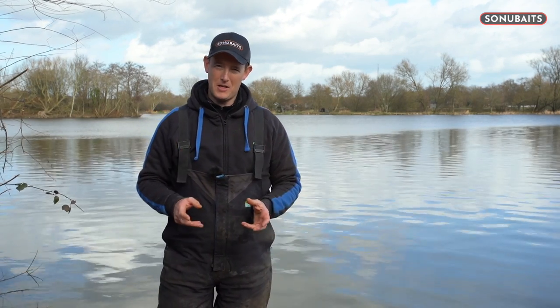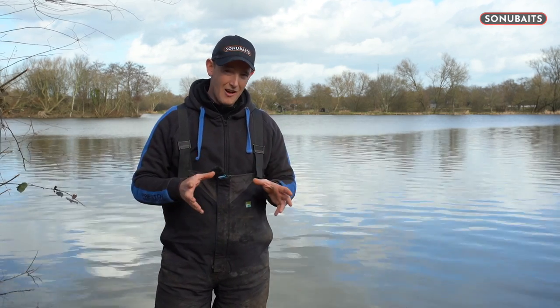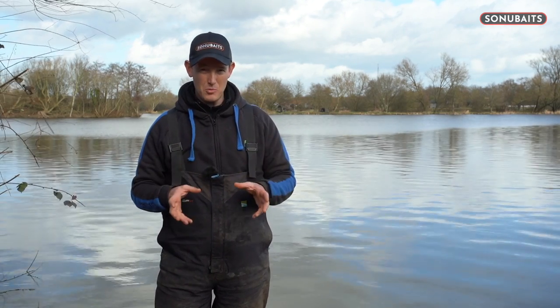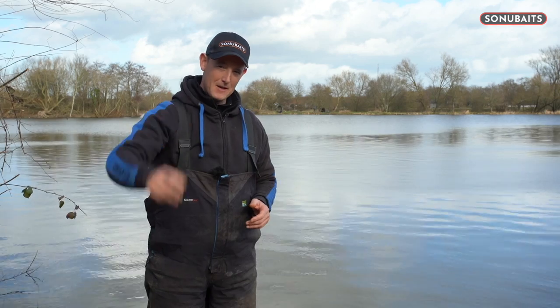We all know how good method feeder fishing can be for catching loads of fish. I'm really lucky to work with Sonubaits and I've realised that bait can give you a real edge when it comes to a technique that's very heavily fished up and down the country. So I'm going to give you some of my top bait tips for method feeder fishing.